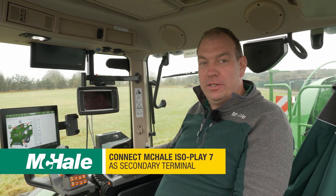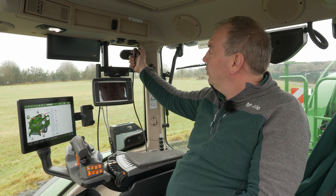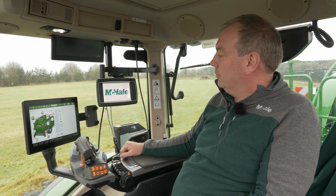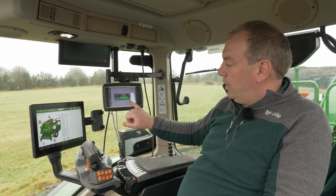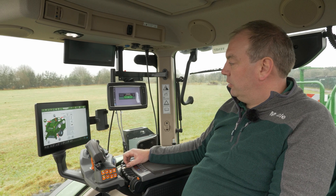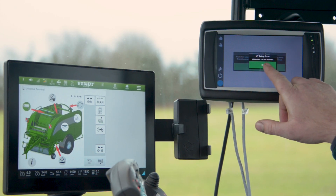If you wish to use an isoplay terminal with the Fusion 4 baler, we can also plug into the communication plug here on the cab. When this starts up, if we've got the universal terminal of the tractor turned on, the isoplay will display this error message.